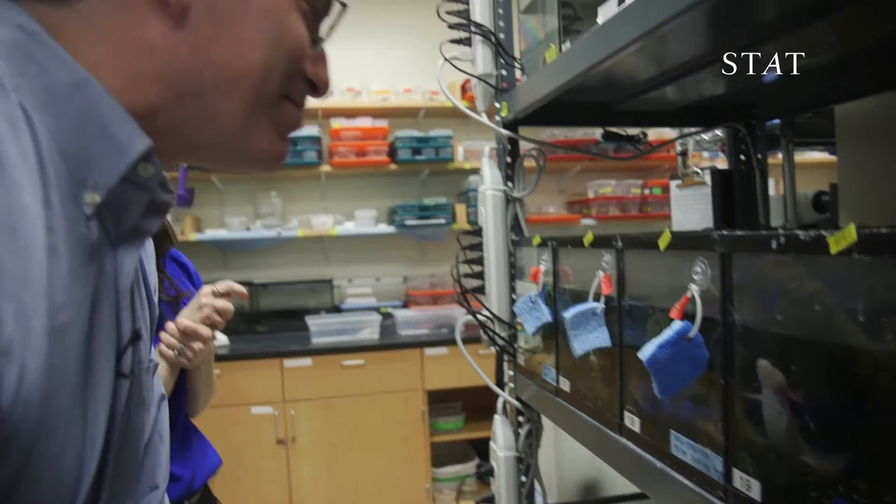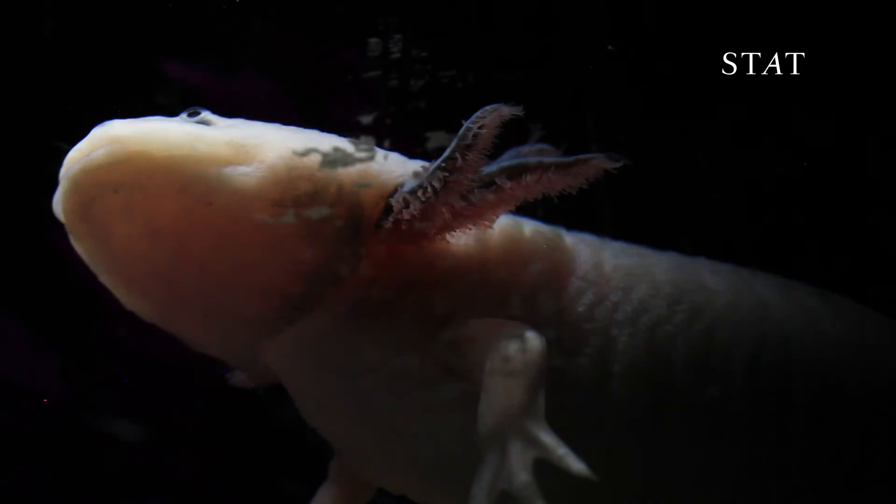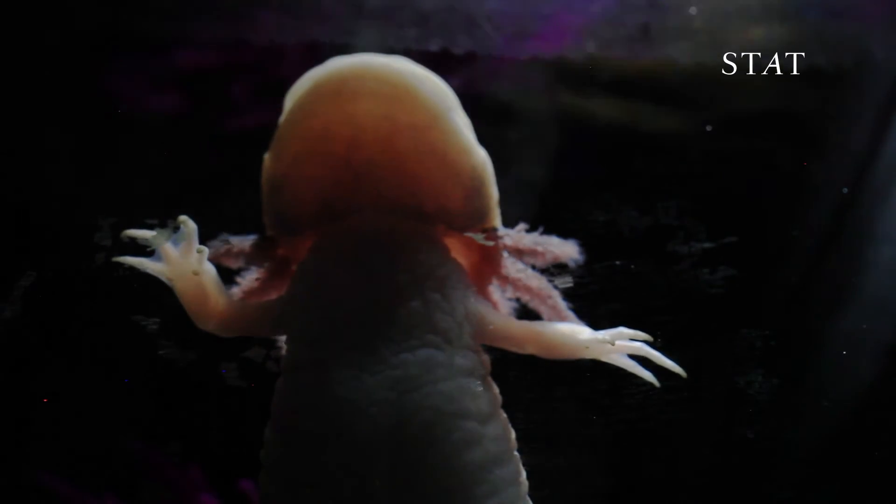Do you think maybe someday it might be possible for people to be able to regrow an arm that they lost, using the kinds of insights that you're finding with these axolotls? If we don't know how this works in salamanders, we're at a huge disadvantage to even formulating ideas of how to make it happen in people. Do I know how long it will take? Absolutely not. But obviously, I hope that some of this comes to fruition while I'm still around.